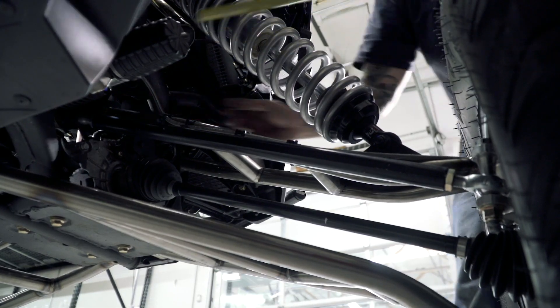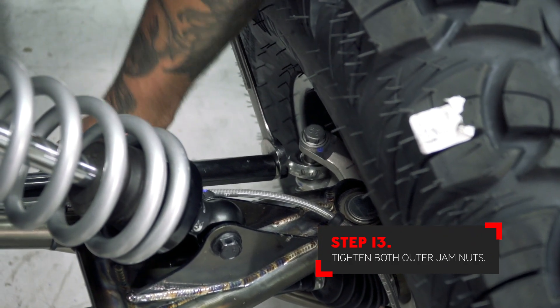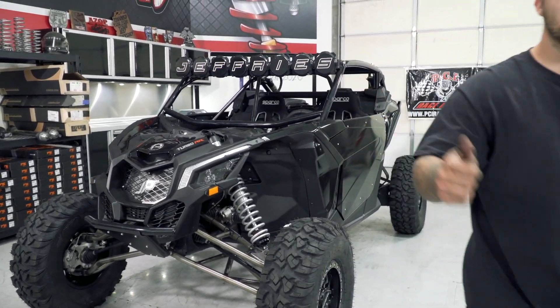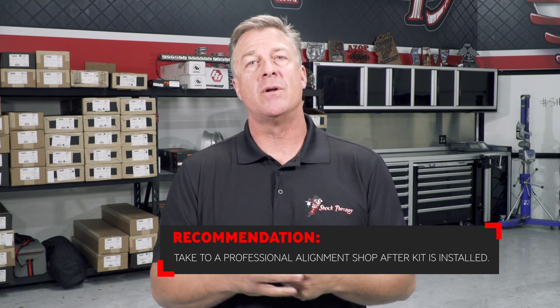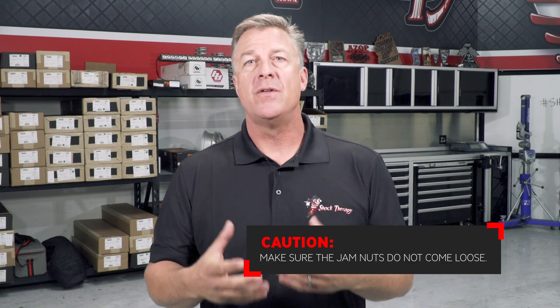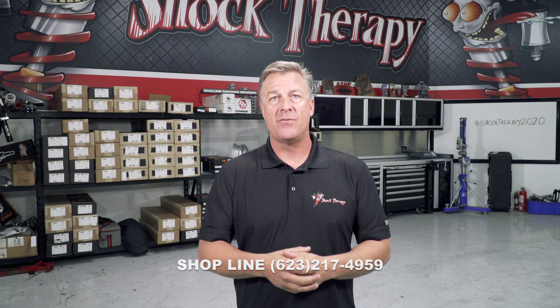With your toe set to a quarter of an inch in, you can now lock down the jam nuts. Your installation is now done. Thank you, Mitch, for showing us how to install that kit. As you've seen, this is a very easy system to put on. We recommend you take it to a qualified alignment shop to make sure the toe and steering wheel are set straight. Make sure to tighten the jam nuts — it's about the only thing on this whole kit that you could leave loose and cause an issue. If you want to check out more products from Shock Therapy, go to shocktherapist.com or contact us at 623-217-4959.